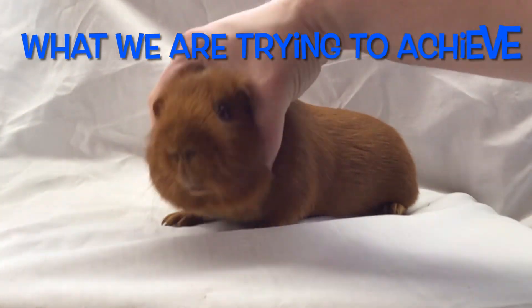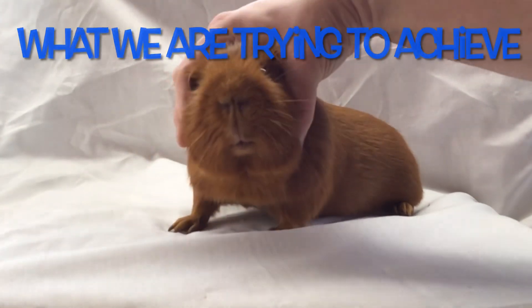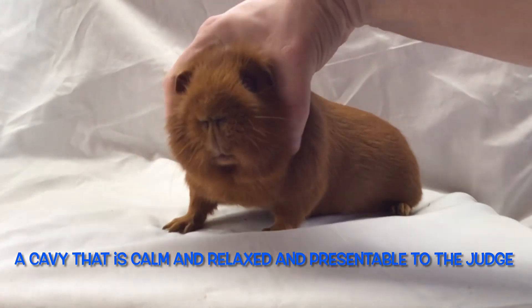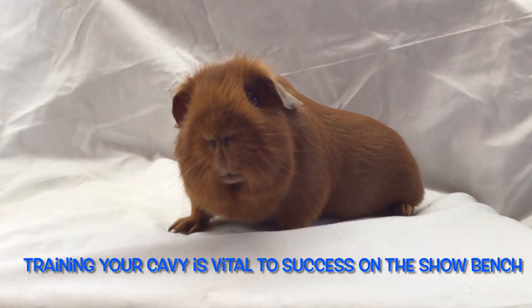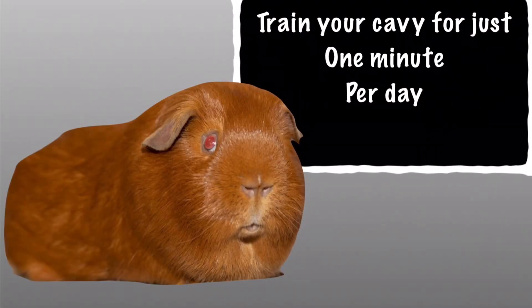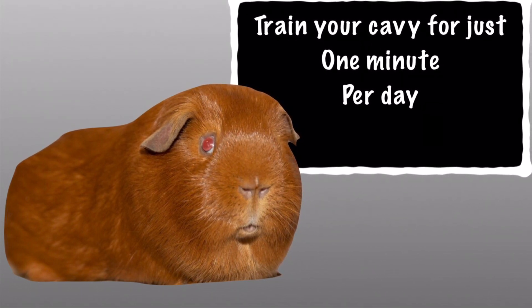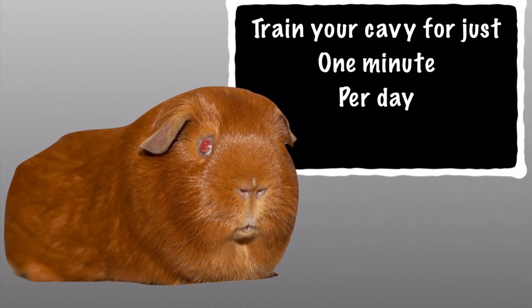What we're trying to achieve by training our cavies is we want them to be relaxed, calm, and present themselves to the best of their abilities to the judge. We don't want them running off — we want them to adopt the right show position and basically give them the best chance for success on the show bench. You've put the feed in, the grooming in, the training in — simply just one minute per day will get the cavies to being well handled.